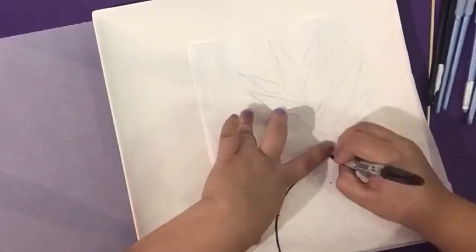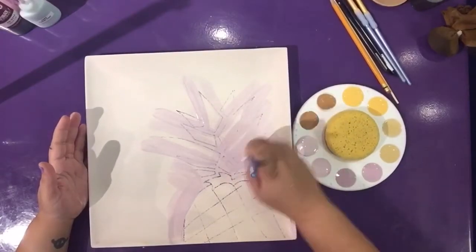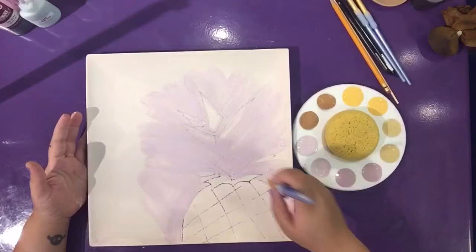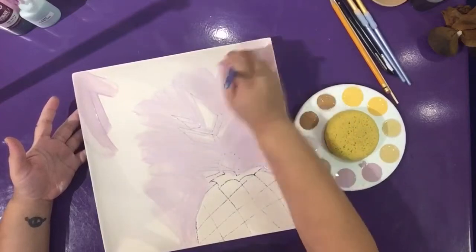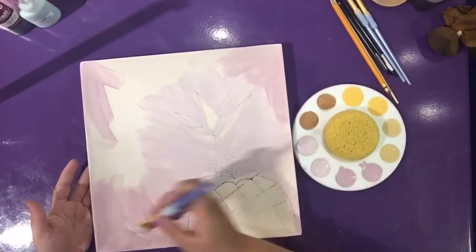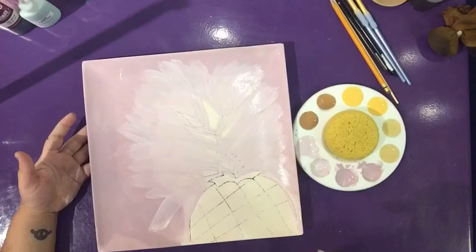Begin by tracing the pineapple onto the platter using the tissue paper template and a Sharpie. Using a square brush, paint two coats of the color purple from the pineapple outwards, going lighter on the leaves. Using the same brush, paint two coats of grape escape from the corners of the platter inwards. Meet both colors and blend them.